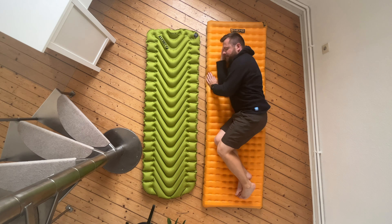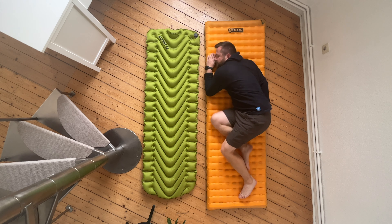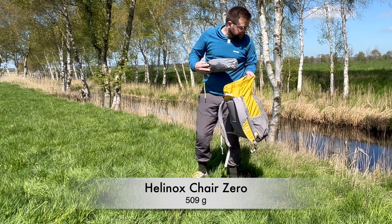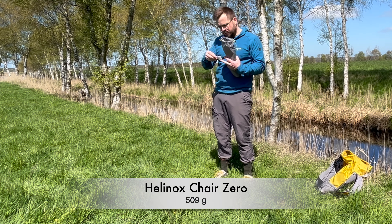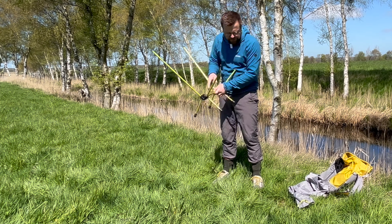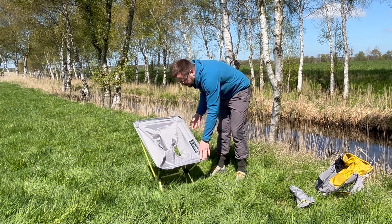Lightweight trekking and backpacking are becoming increasingly popular, where your backpack weighs less than 10 kilos even for week-long hikes. However, I know many ultralight hikers who are willing to sacrifice many things but not a comfortable night's sleep on a good inflatable mat and a cozy chair for resting.